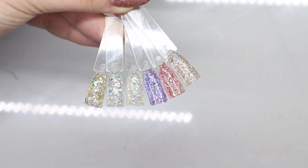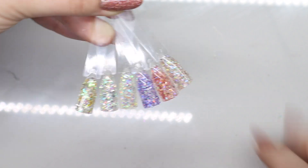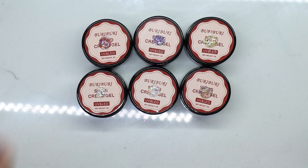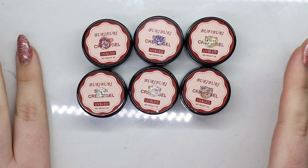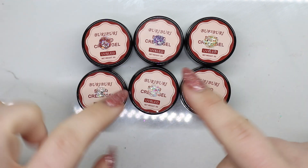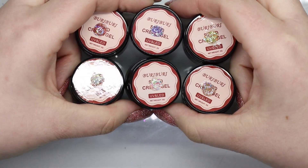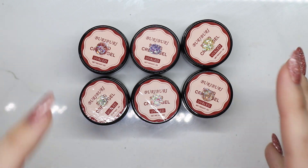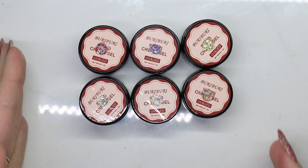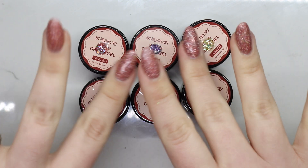Thank you guys so much for watching — go ahead and give this video a thumbs up and subscribe, and I'll catch you in the next one. You guys know I like to keep them in drawers, so I went ahead and just took a little dollop and stuck it in the center. I didn't feel like getting out my dotting tools because it's glitter and it wouldn't do as well. That way it'll be super easy for me to reach in my drawer and know which color I'm grabbing. Thank you guys so much for watching — go ahead and give this a thumbs up, subscribe, and I'll catch you in the next one, bye!